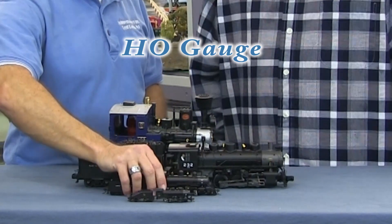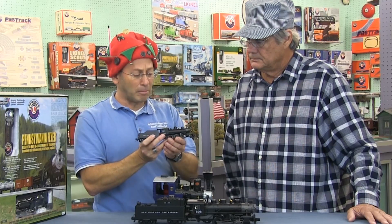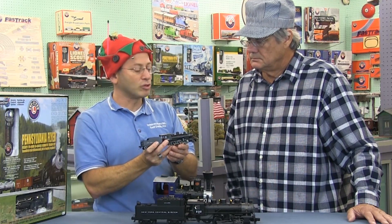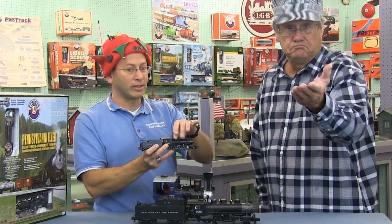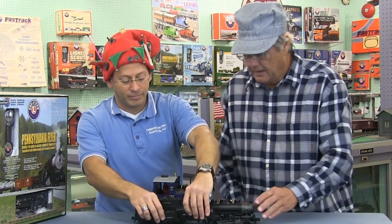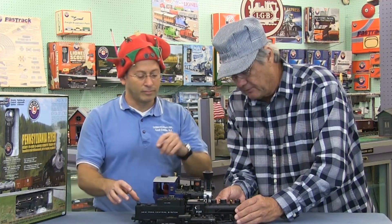This is called HO gauge, which is half of O gauge — O gauge being the larger one. HO gauge is probably the most realistic for scenery; you can make layouts where, when you take a picture, you can't tell if it's real or not. There's the most available to add on to HO gauge — a four by eight sheet of plywood can do an incredible train layout.